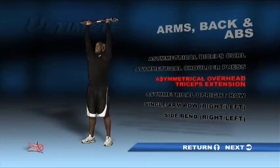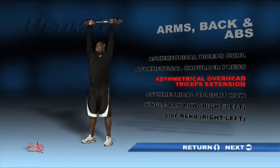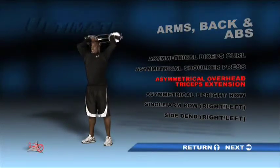Standing with feet shoulder-width apart, hold the bar with palms facing each other and with the unit parallel to the floor at shoulder height. Start by pressing the unit up toward the ceiling until your arms are straight. Bend your elbows to bring the unit back behind the head, allowing your hands and wrists to rotate naturally. Bring the unit back above your head and repeat. Do a set with a counterweight in each of the three positions.